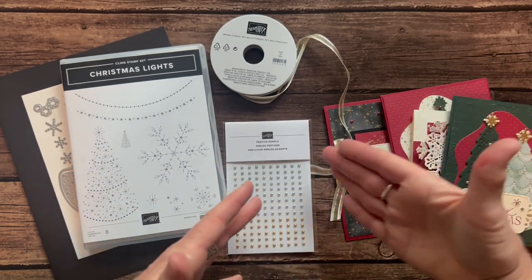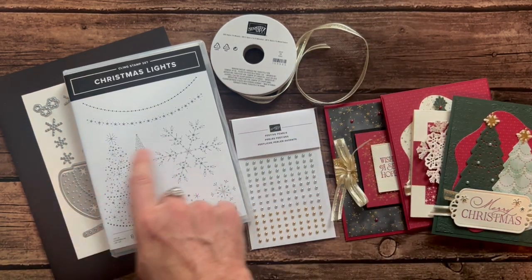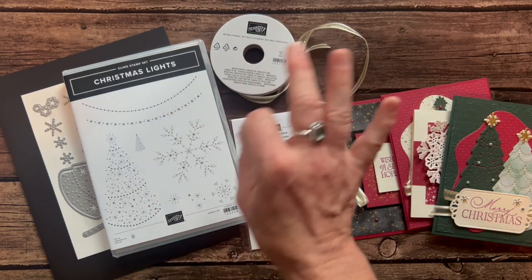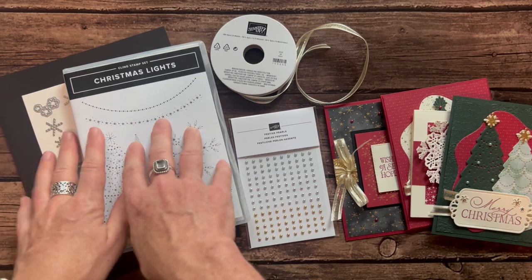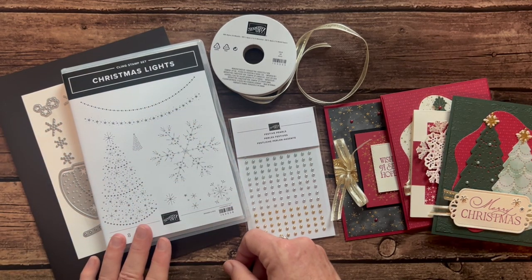You also get all the parts and pieces to make two of each of these cards. Option number one — the Christmas Lights bundle is $45.75 plus tax and shipping — so option number one total is $92. Just think, you're getting at least $50 in product right there just with the stamp set and dies.